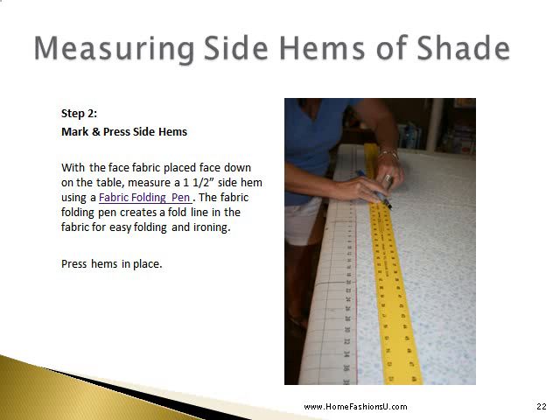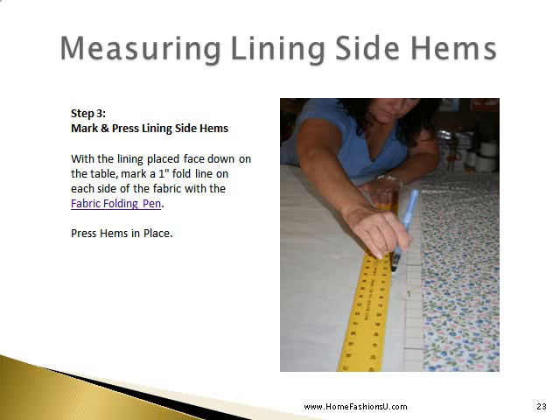We will begin by marking and pressing our side hems. With the face fabric face down on your table, measure a one-and-a-half-inch side hem on each side and mark it using your fabric folding pen. The fabric folding pen creates a fold line in the fabric for easy folding and ironing. Then we will measure and press our lining side hems — this time we create a 1-inch fold line on the lining fabric with the fabric folding pen and press in place.